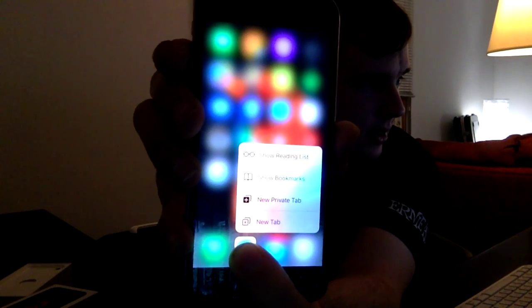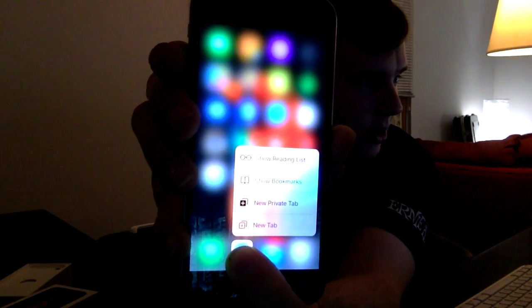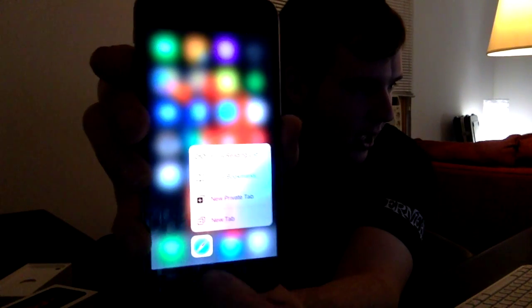And as you can see, I have 'Show Reading List,' 'Show Bookmarks,' 'New Private Tab,' 'New Tab.' They add little features to everything. I'm not going to show you the email part, but if you actually were to go on an email and hold down your index finger or thumb, you can actually get a preview of that email. I just don't want to show any personal emails on here. But that is really it as far as the changes are concerned.